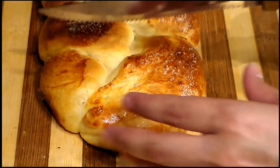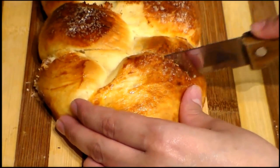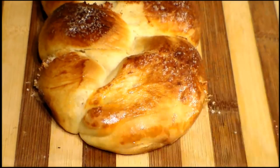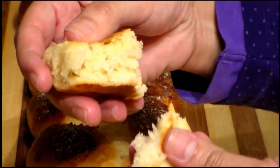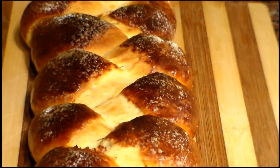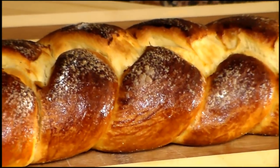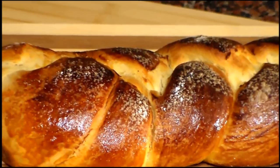I will cut a piece to show the inside. You see — it's so soft and light! I hope you enjoyed this recipe. I invite you, as always, to check out more of my recipes. Don't forget to subscribe and share. See you in my next video. Bye!